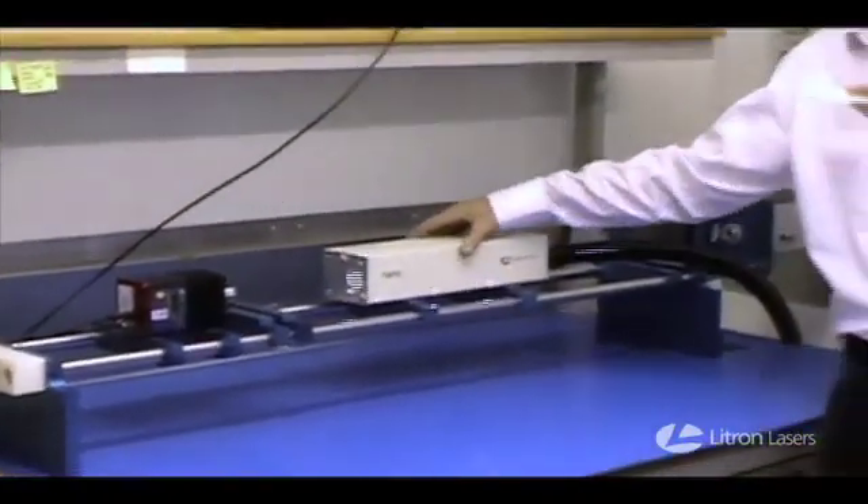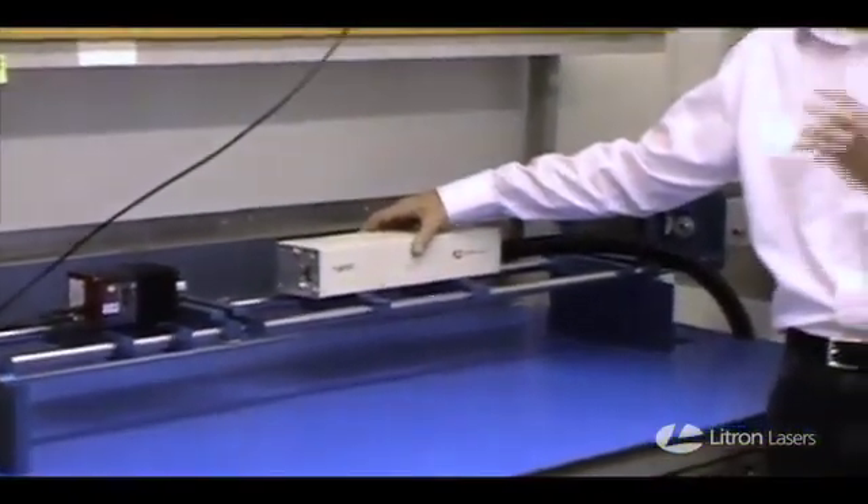Just to show you there's no trickery to this — this is a live demonstration. I'm going to cut these tops off; no smoke and mirrors. You can see exactly what the laser is doing and how it's made.